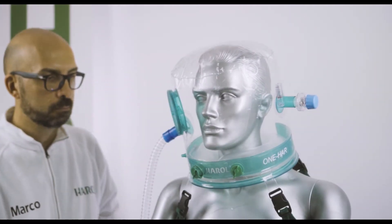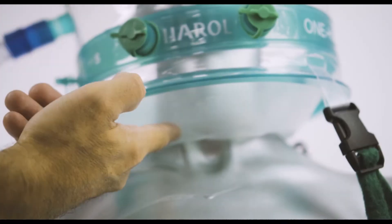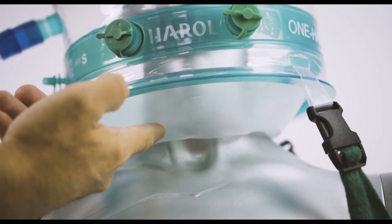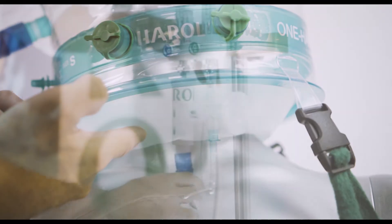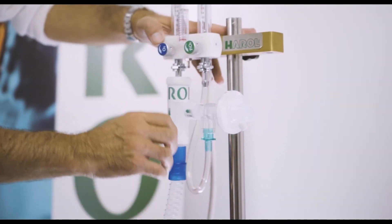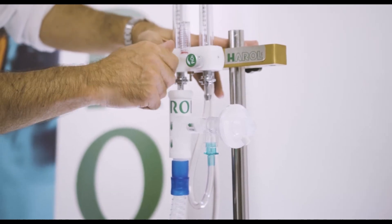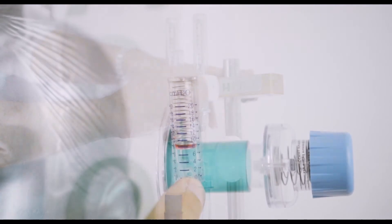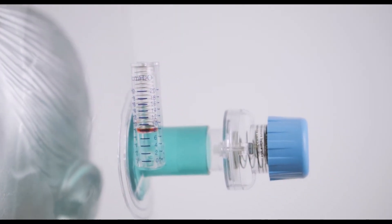Close the porthole or zipper, depending on the model. Check the tightness of the helmet — that is, there are no air leaks around the neck or front access ports. Set the PEP valve to the desired value and adjust the flow generator to obtain the needed fraction of inspired oxygen. Check on the integrated manometer that the nominal pressure remains fairly constant.